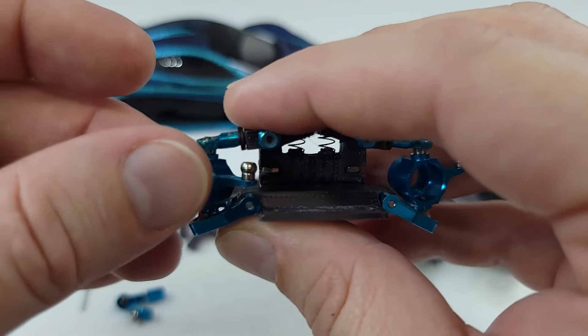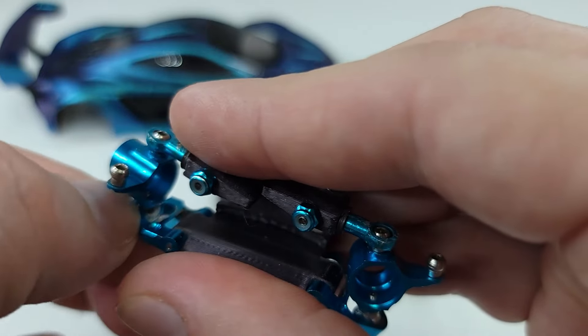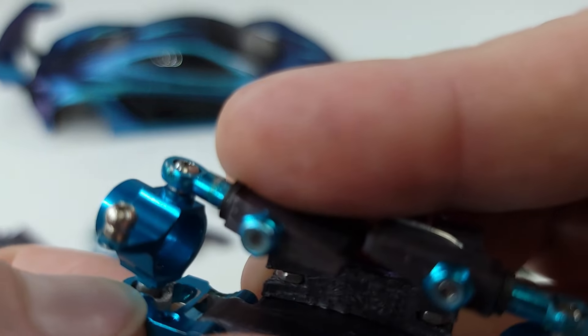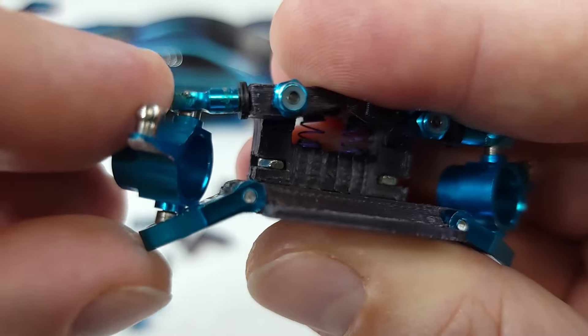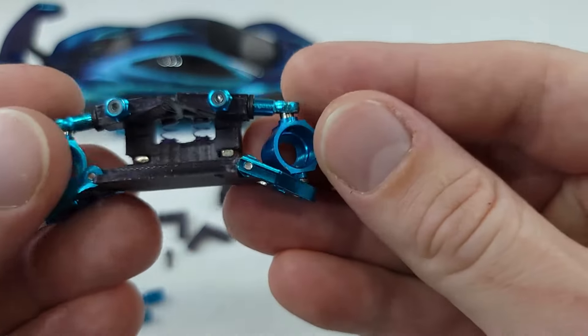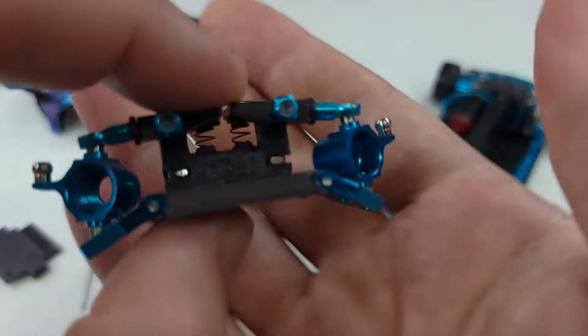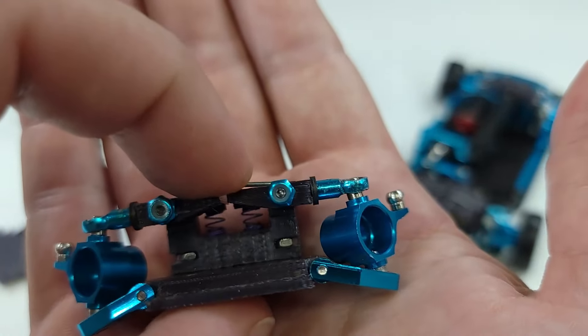These wheel hubs are pretty good. Like I was saying with these swing arms, you do have to grind away some material down there so these can go all the way down. That's basically all there is to it for this design.